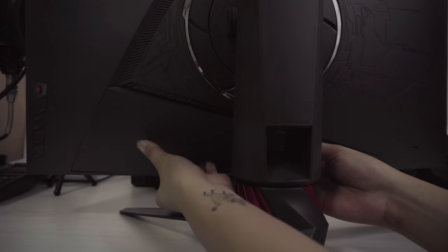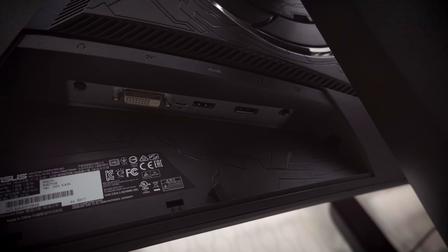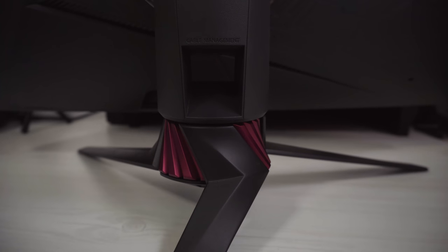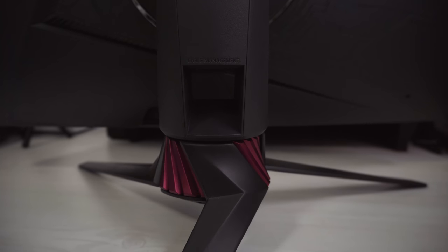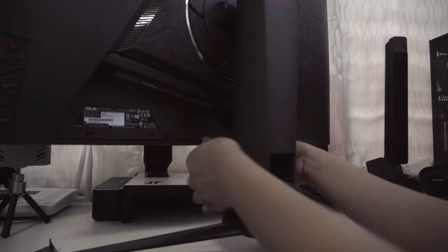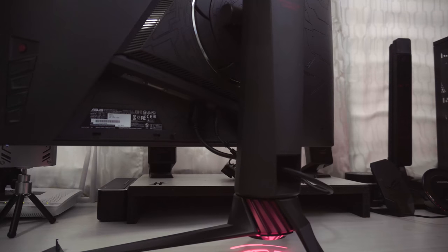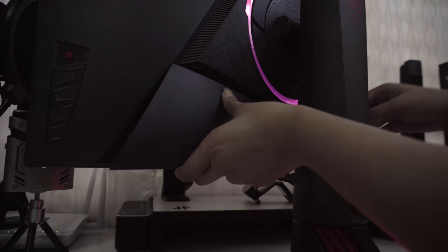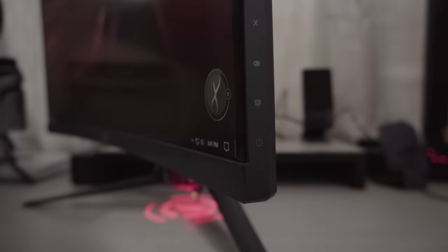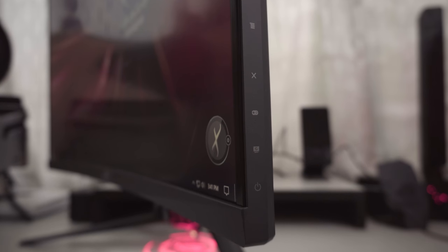The hidden I/O ports behind the removable cover is where you can find the earphone jack, DVI, HDMI 1.4, and DisplayPort 1.2. It also has smart cable management to keep your gaming area tidy from cables. This monitor features a super narrow bezel so you can have an almost seamless multi-display setup.